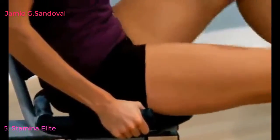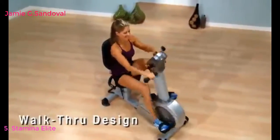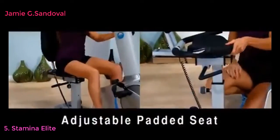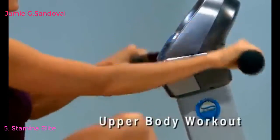You work your thighs and buttocks while getting a great cardiovascular workout. The convenient walk-through design makes getting on and off the bike easy, and the comfortable padded seat is adjustable to put you in the perfect cycling position. Pedal using the rotating handlebars to tone your upper body, working your arms, shoulders, and back.